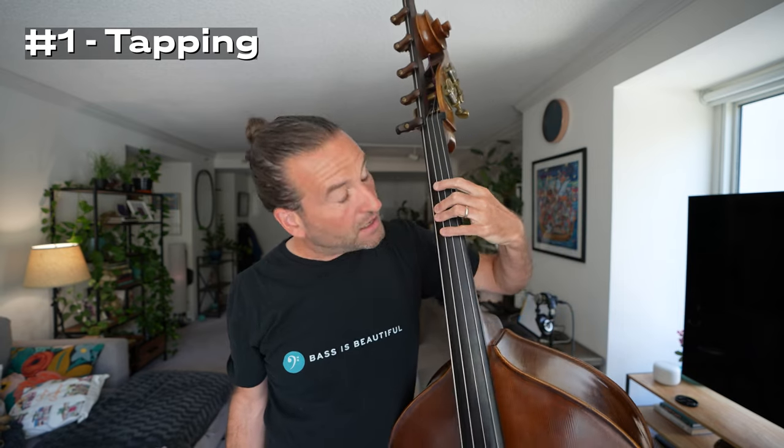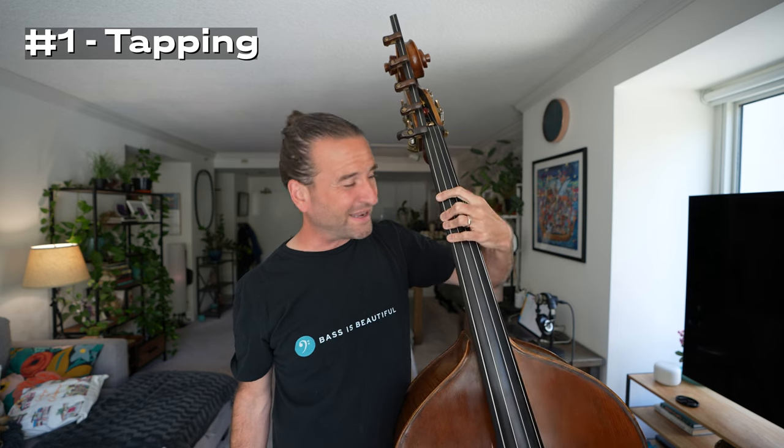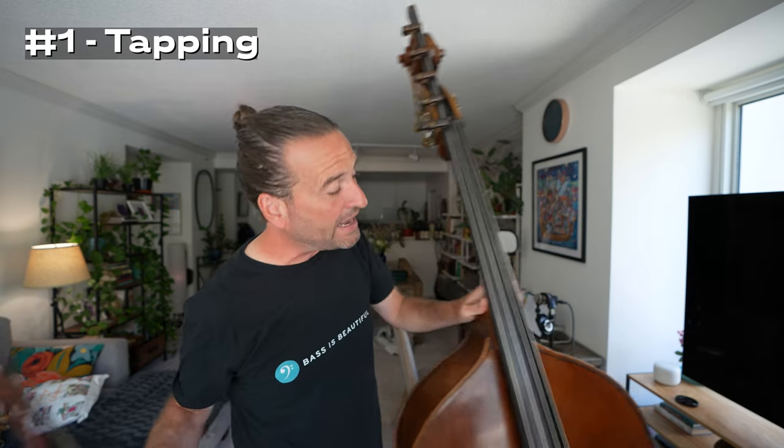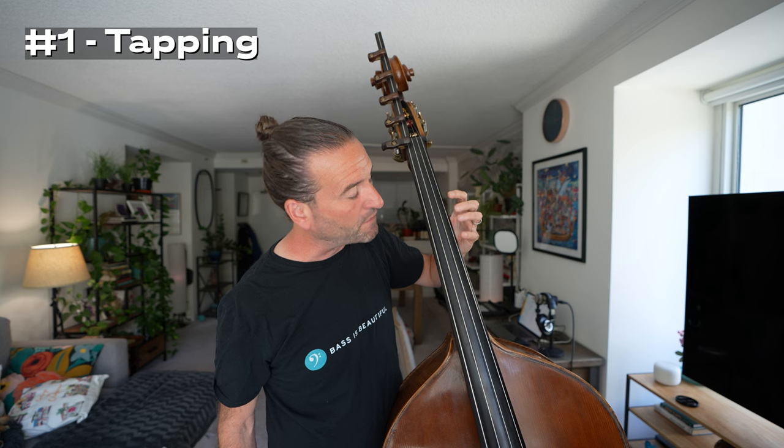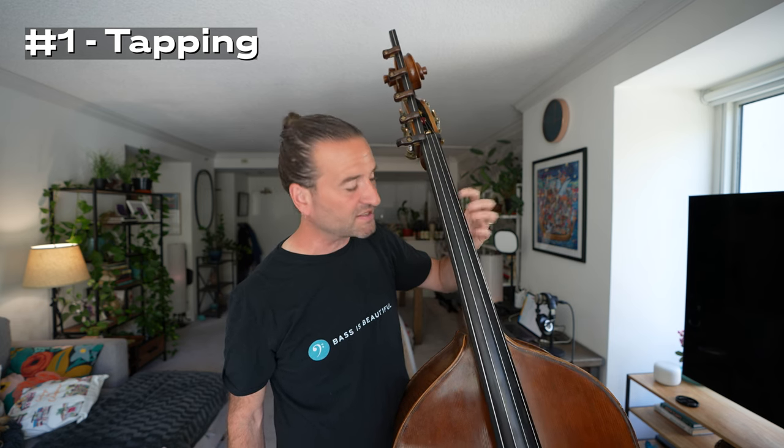Number one is super simple but so helpful, and it is tapping. A lot of people on the bass go through a phase where they're kind of flat-fingering the bass or letting the thumb come around, and that is just a rough habit to get into and one that's very hard to break. This technique comes from the string pedagogy world — violinists, violists, cellists do this — but it's really good for bass.